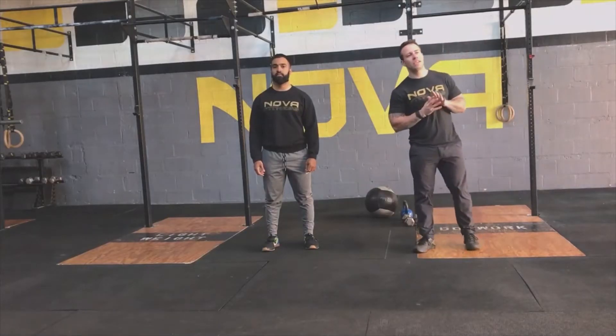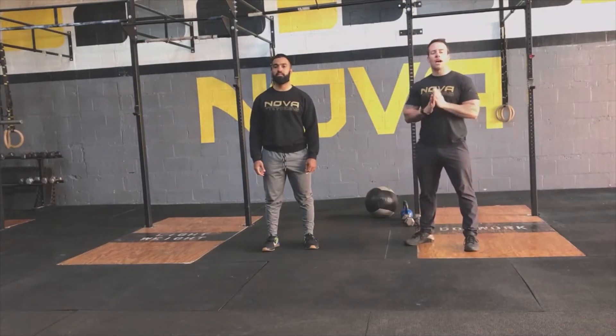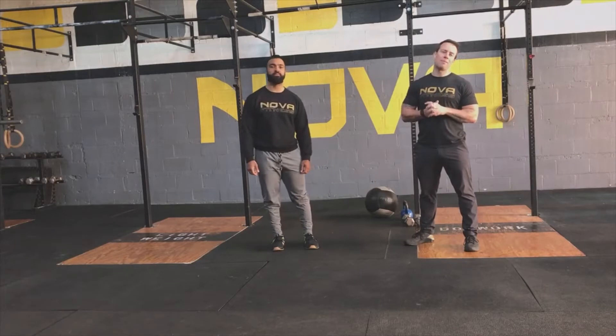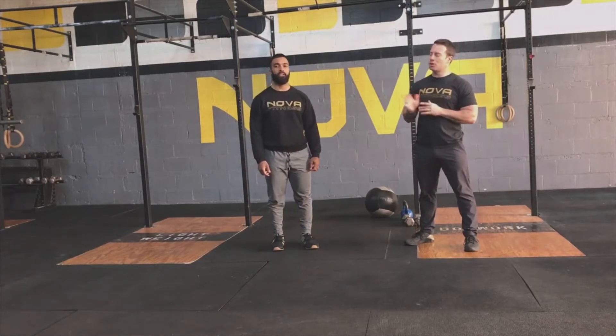Welcome back. It is Thursday April 16th. I'm Coach Matt. I'm Coach Ronnie. We've got three five-minute AMRAPs today. Before we get into that, Coach Ronnie is going to warm us up.